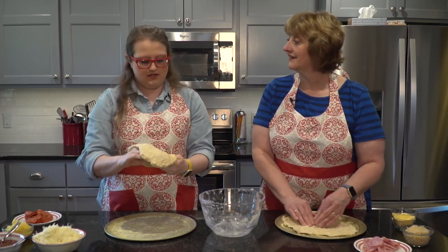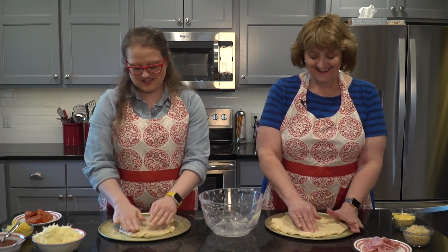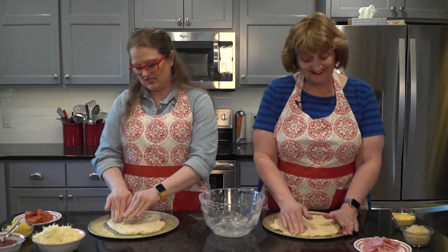We're also supposed to fling it up in the air, but I'm not doing that. Our new kitchen would have dough stuck to the ceiling — that would be embarrassing.